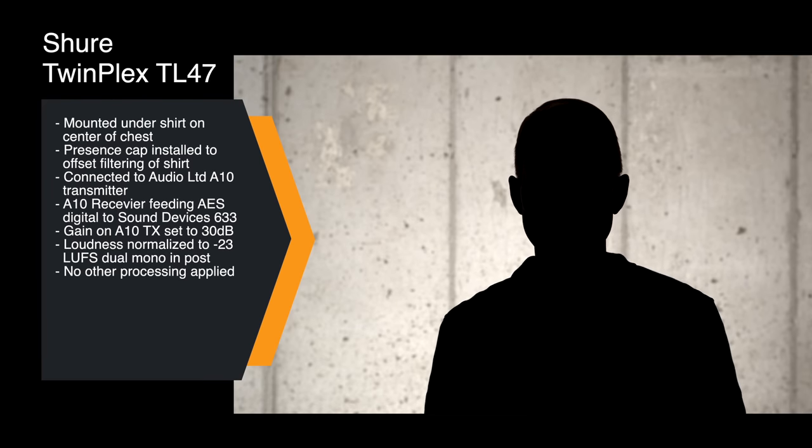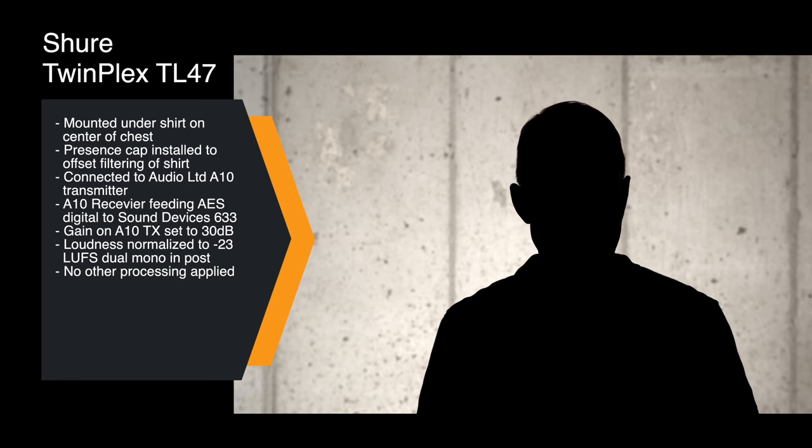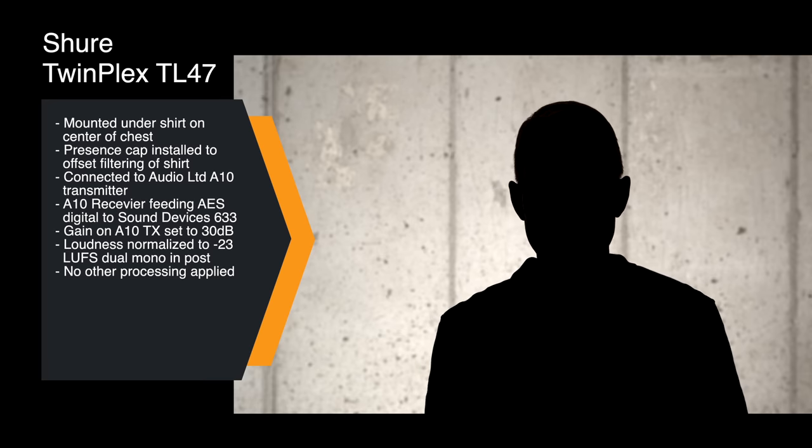On channel number 2 we have the TL47. The TL47 is supposed to have a different voicing than the TL48 — what Shure describes as natural. In this case we have the presence cap on it, which comes with a couple of different caps. It is being worn just underneath my shirt against my chest, coming into the Audio Limited A10 transmitter, with the receiver outputting an AES 42 digital signal into the Sound Devices 633. The TL47 has a shorter, slightly squatter shape than the TL48. There's a flat cap and a presence cap — the presence cap is best used if you need a little high-frequency boost, for example when hiding the microphone underneath clothing.